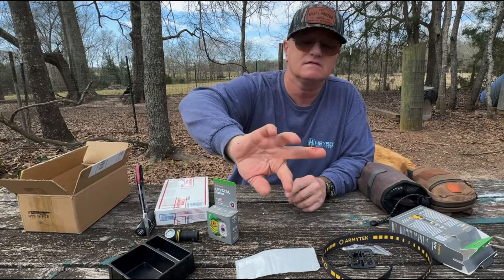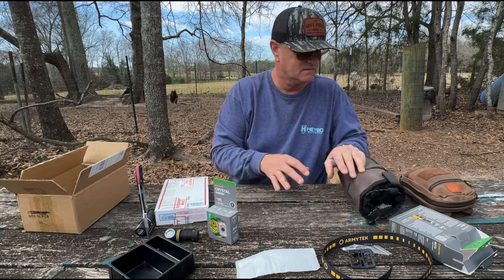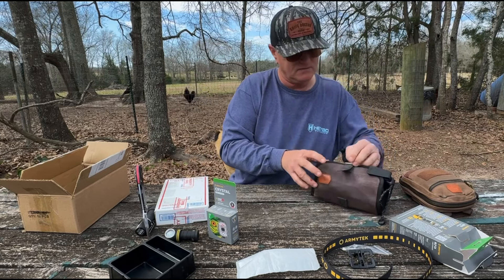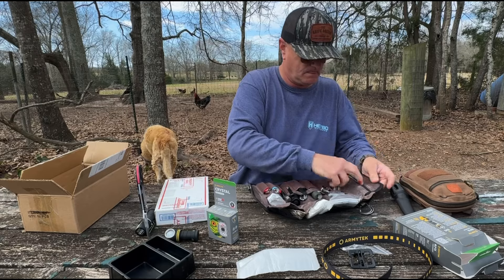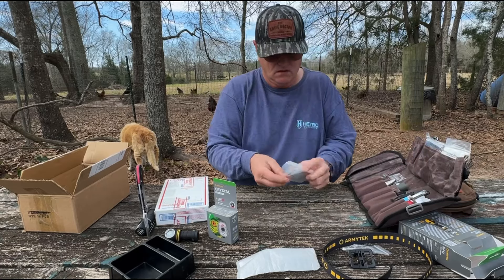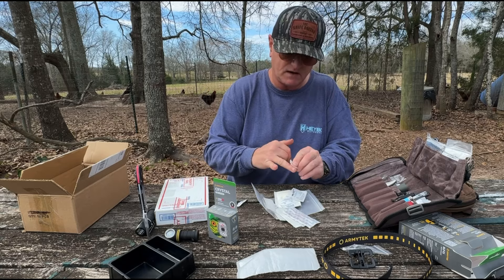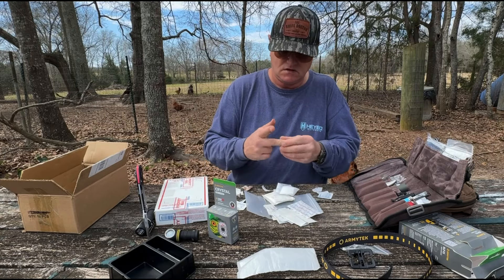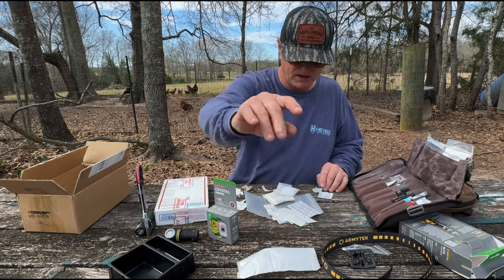I cut myself — it's bleeding right here. But I've got a handy bag right here that has some band-aids — how convenient! I also got some band-aids in here. Did not plan this, believe me. Got an alcohol prep pad — I forgot I put some in here. Just cleaning up my blood here. I always put two band-aids on — one around the cut and one around the bottom to hold it on.